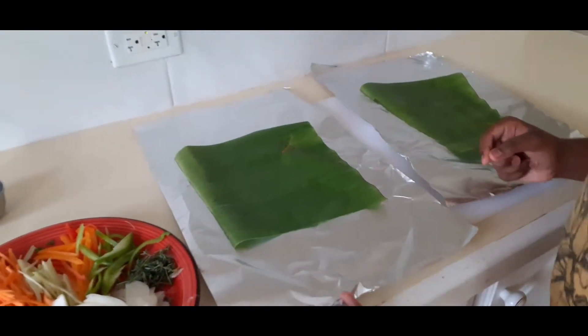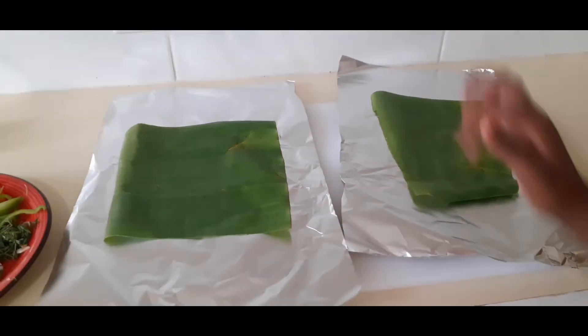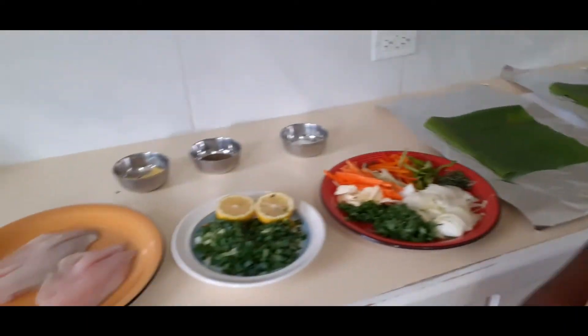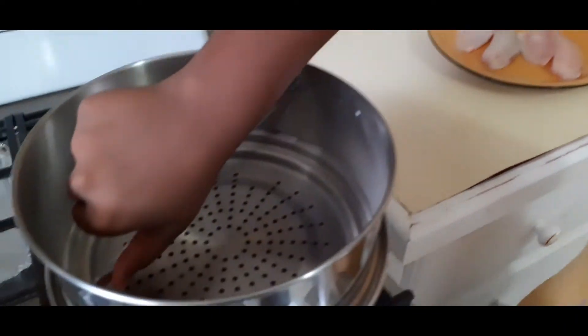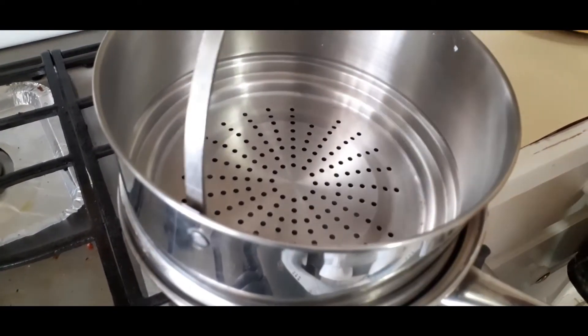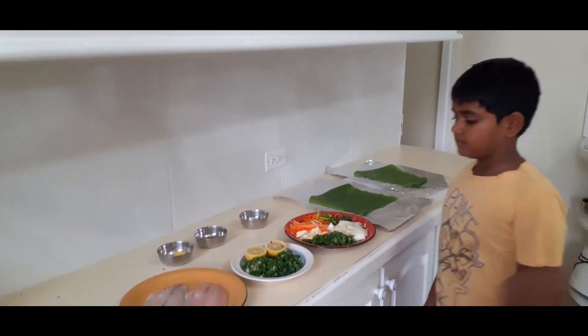So we have foil and banana leaf — the same thing. And we're going to marinate the fish first. Guys, put this in this place. You just have this pot steaming up. This is for the fish. So let's start marinating.